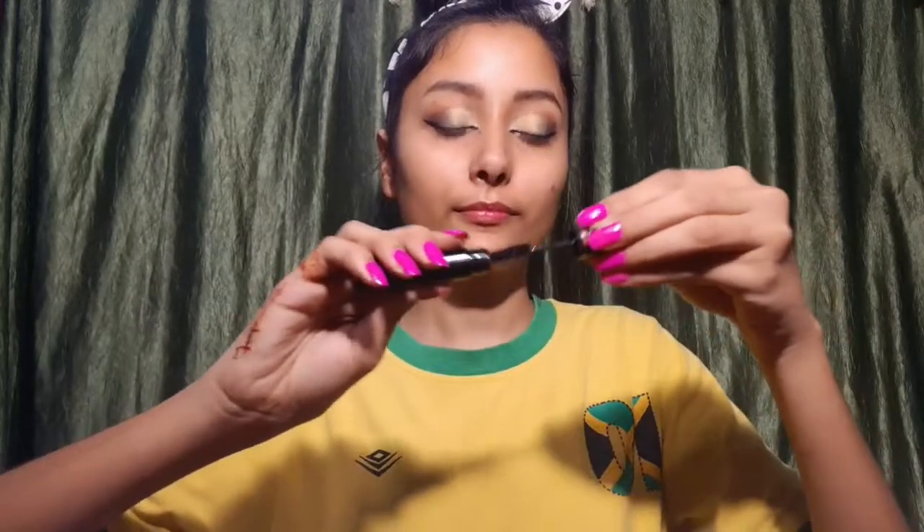I have drawn a liner with a cat eye look. I will use MAC white kajal on the waterline. I will also use Blue Heaven mascara. I will not use false lashes because I want to keep this a simple makeup look.